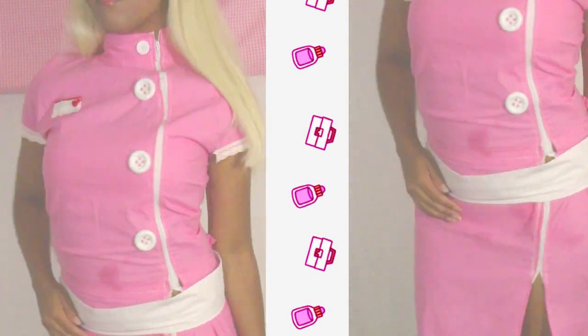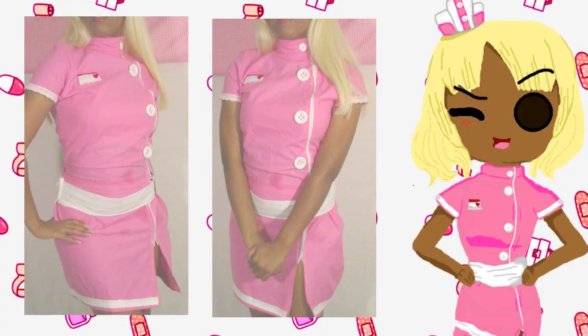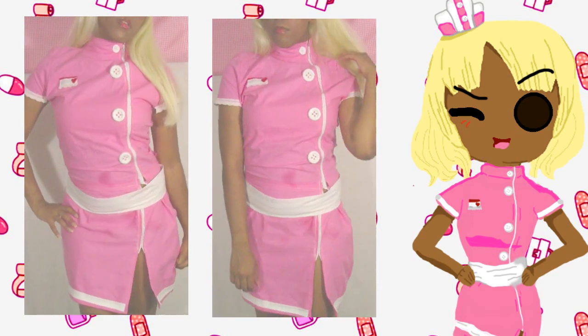Hello everybody, it's Inspired Joe Min, and today I'm going to be doing a cosplay tutorial or an anime costume tutorial on an anime nurse. Please stay tuned to watch how I did this actual outfit. If you haven't already, hit that like and subscribe for videos like these coming up.